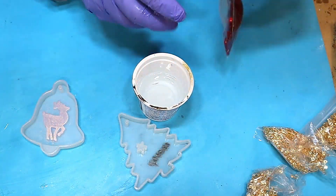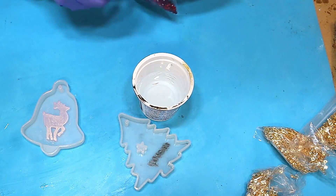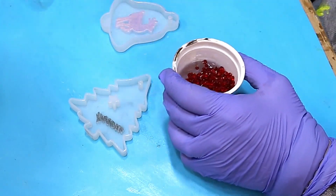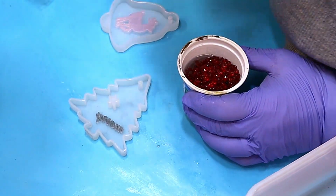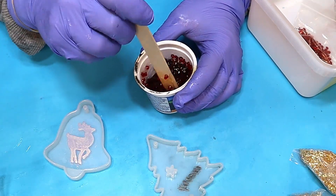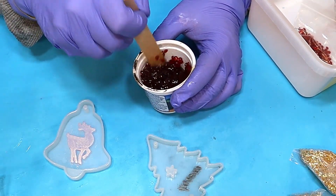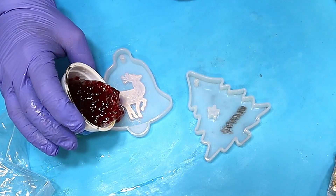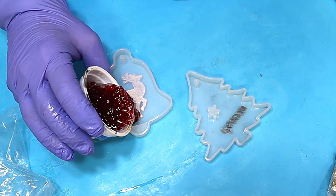I've got my resin mixed up now and I've left it for about five minutes to get rid of any bubbles, and I'm adding these gems. These are plastic gems, so my concern is that the exothermic reaction of the resin is going to melt them — I have had that happen before in larger pours.